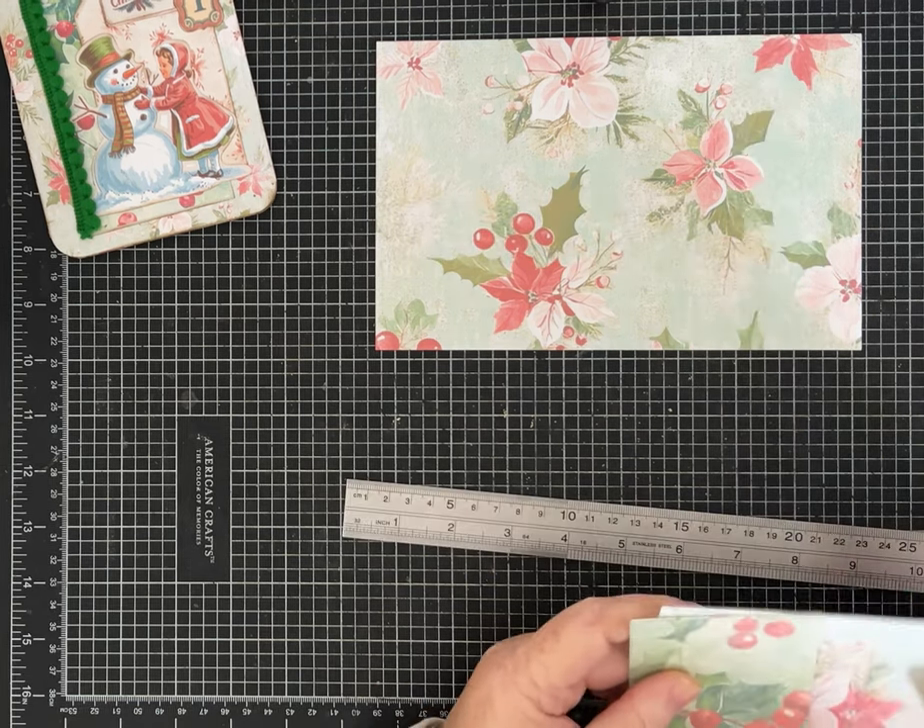For the faux washi, I can use the same pattern paper to coordinate with the tab — I'll take my ruler and cut a half-inch strip using the grid to keep it straight, then do the finger tear method and just put a little strip right there with a little ink, just dressing it up some inside. There we go — cuteness!